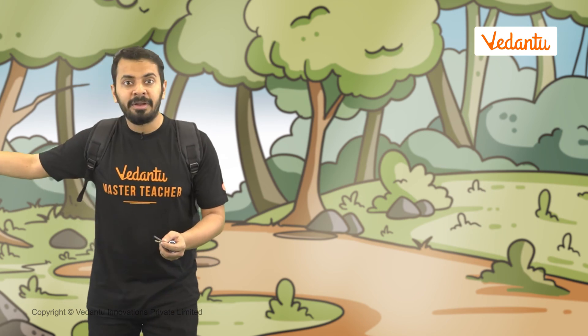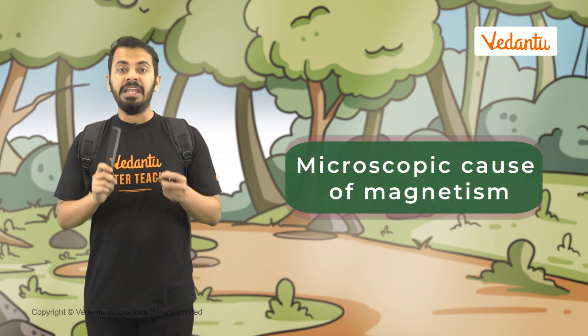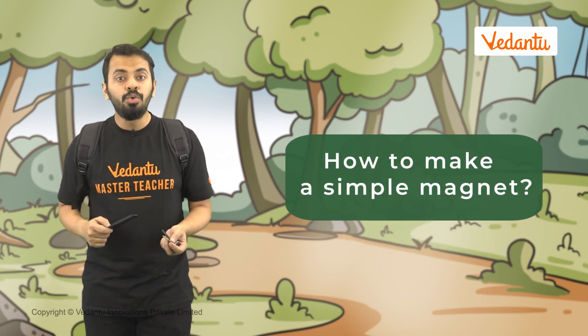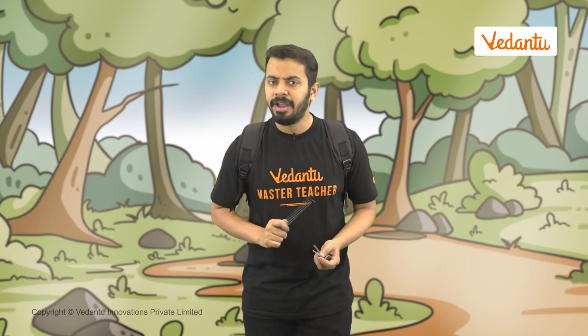I can hear the honking again — it's coming from my right. I need to head in this direction to get out from here. But before I go, time for a quick recap of what we discussed today. We learnt what the causes of magnetism are. We talked about natural and artificial magnets. We also learnt about how to convert a magnetic material into a magnet. Just like the horn, magnets have so many uses — why don't you try and find out more about them?